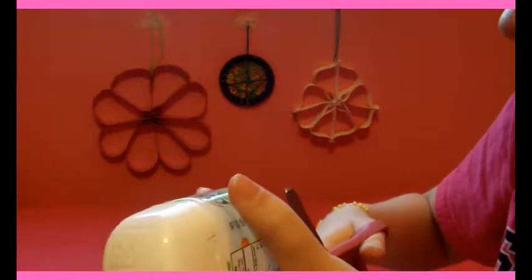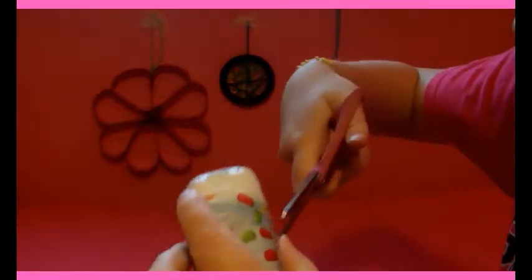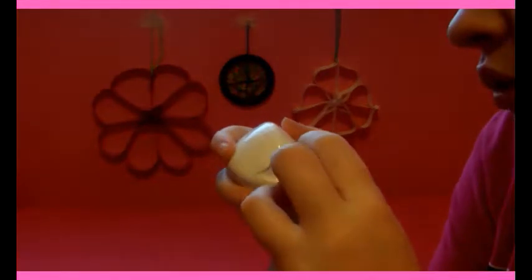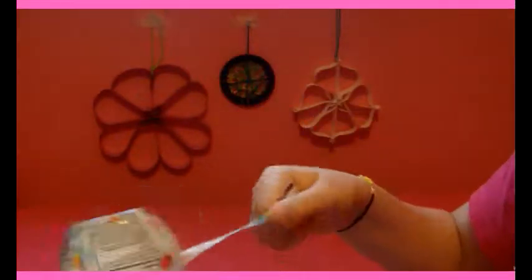So just work until you figure out a way to get the wrapper off — just get a little slit somewhere. Find a way to get this wrapper off however you can. Once you get the wrapper off, if you need to clean it or anything go ahead. If you had a spice bottle you might want to wash it out. This is just Tic-Tacs, so it's fine for me.